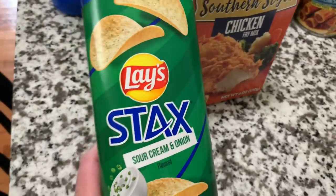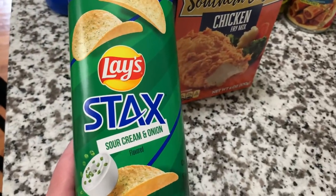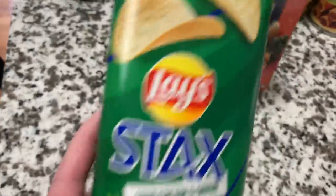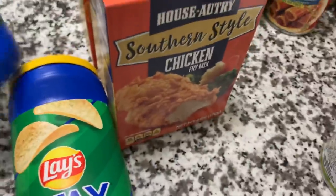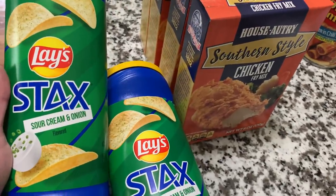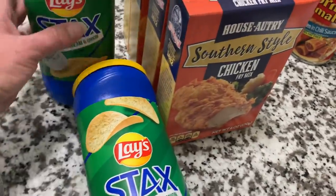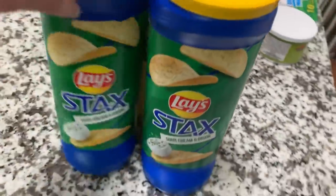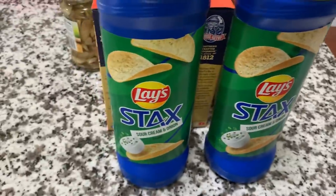When the grand ladies were here, they wiped us out of the Lay's stacks. The sour cream and onion are their favorite. So we picked up two to replenish our snack shelf down in the basement. They always have Lay's in the store, but that was it — we were emptied out of those.